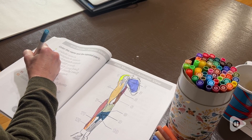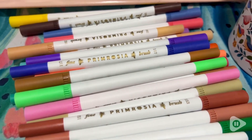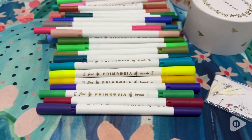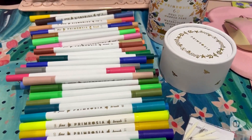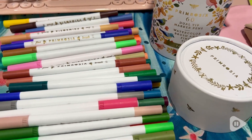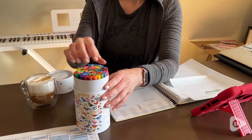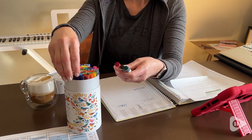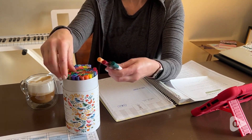Each of the markers has a watercolor tip at the top and you can layer the colors so that you can put different color schemes together and create texture and highlighting. The bottom part has a fine tip which is great for writing notes, and you'll find that different colors can be put on top of each other even when you're writing notes.